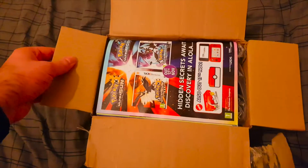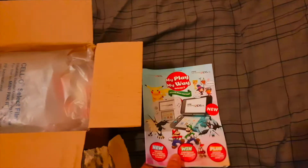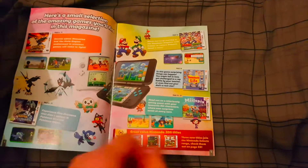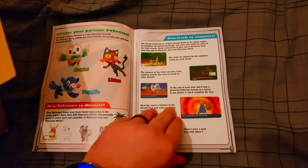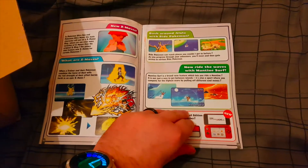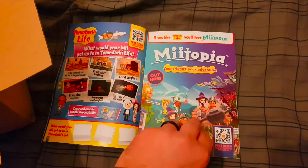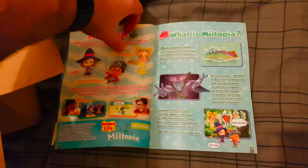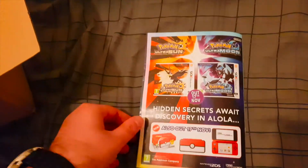We open the box it comes in, and the first thing we have is a 'My Way My Play' pamphlet. There's an advert for the 3DS and the 2DS, some information about Pokémon Ultra Sun and Ultra Moon, a special Pokémon edition DS, and a few other activities — including one for Tomodachi Life, a bit of Miitopia, and of course mandatory Pokémon on the back.